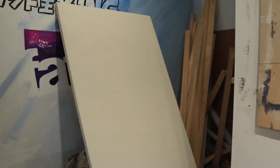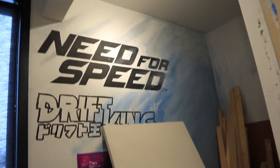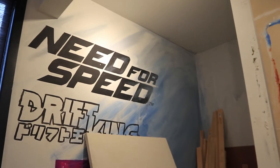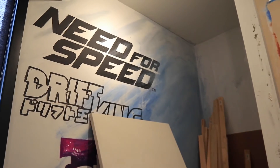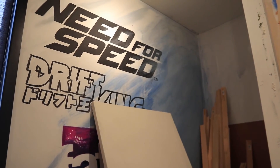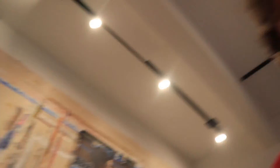Pretty stoked on that — it's gonna look sick. You can see all my stretcher bars and stuff back there. I've also decided to paint all that on the wall — I thought it looked kind of sick too. Those are not stickers, I actually sat and painted all that stuff. I don't know why I started it but I just decided to do it.